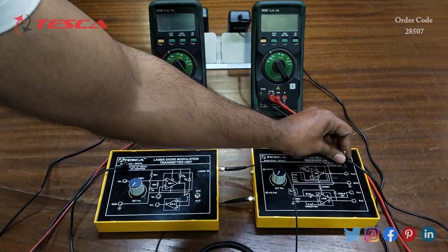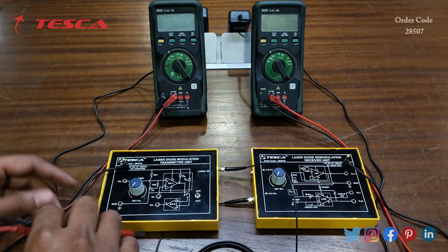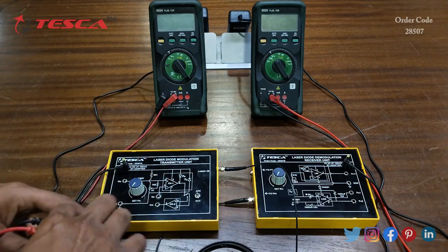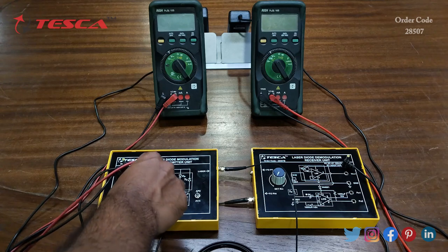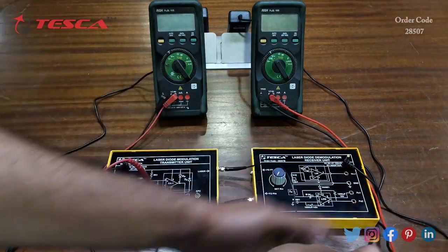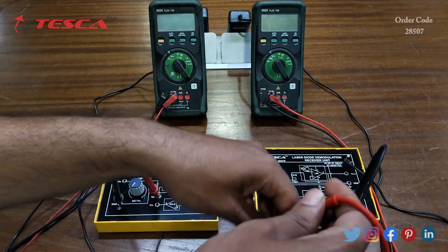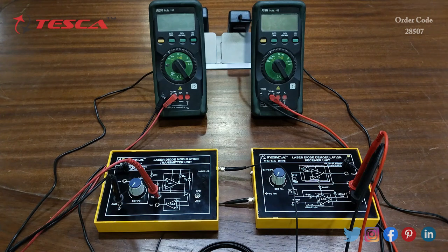Now we will connect both voltmeters across the transmitter unit and receiver unit. The first multimeter will be connected to the transmitter unit — negative to the ground and positive to the VO port. We must keep the SET PO port at the fully anti-clockwise direction. The second multimeter's negative goes to PO2 and positive to PO1.